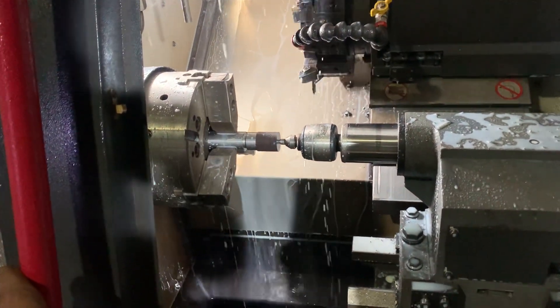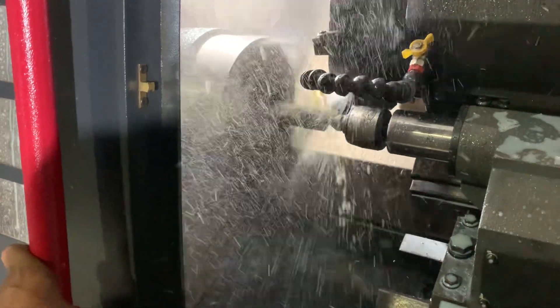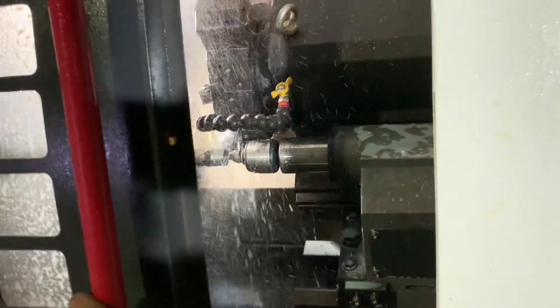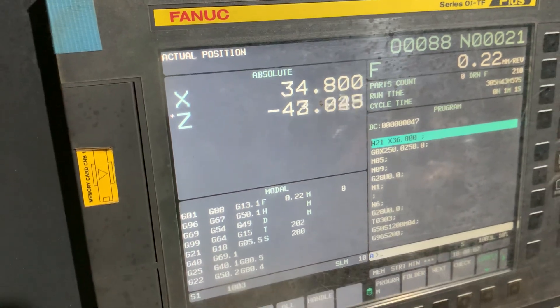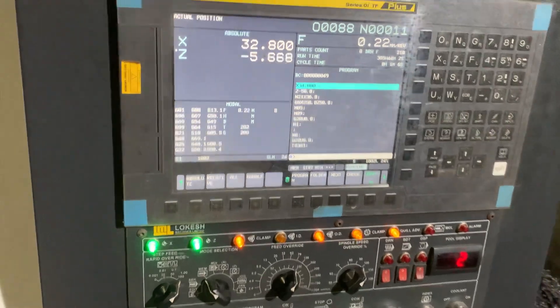Time for all the footage. The turning cycle now starts. It will go to the 22 point. Here we have put it over a 1 mm cut. Here you can see it.